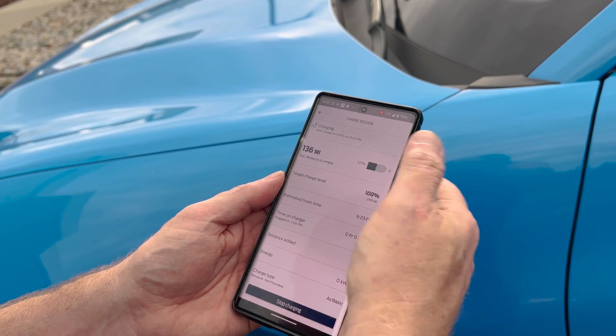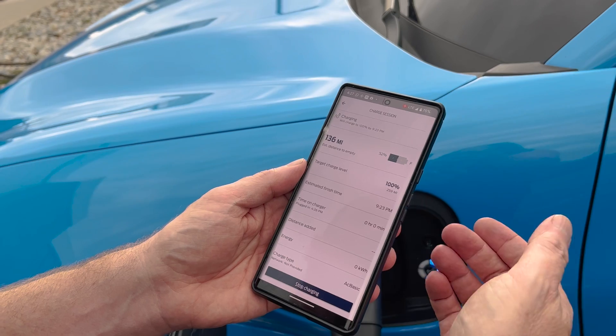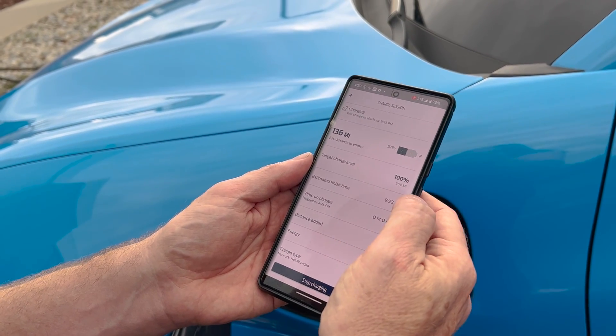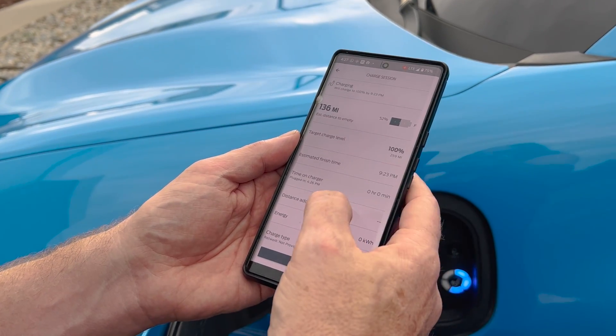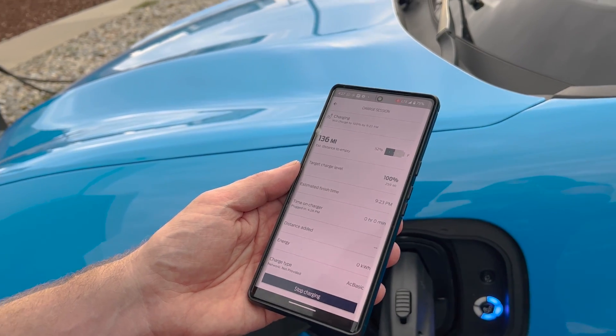We're at 52%. It says it'll complete to 100% — because we're not at home, it's defaulting to 100% by 9:23, so that's like five hours. It says 259 miles of range; this car has 260 miles. I plugged in at 4:26, which is one minute ago. So it looks like it's working.